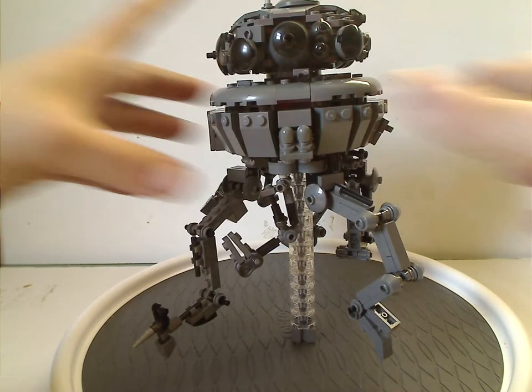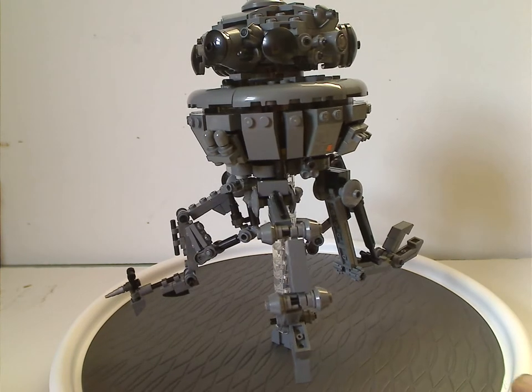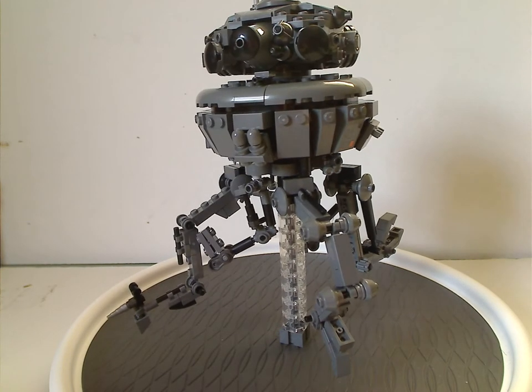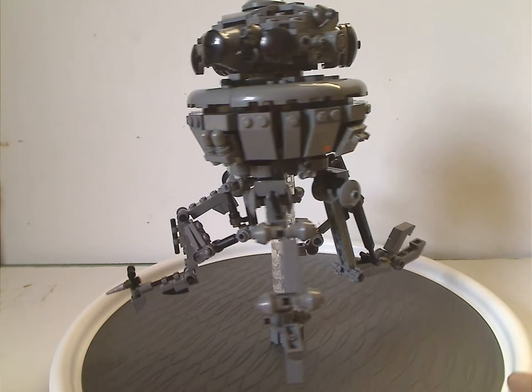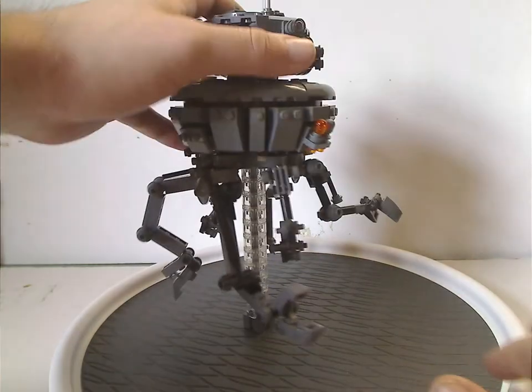As for the Probe Droid itself, the color scheme — I kind of don't get it. It's mostly a darkish gray when I think it should have been at least black, or even darker gray, gunmetal, or shiny gunmetal gray. But of course in Rebels there were also the all-colorful versions.